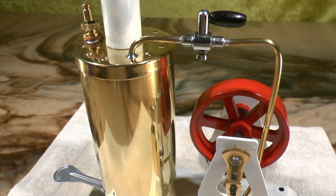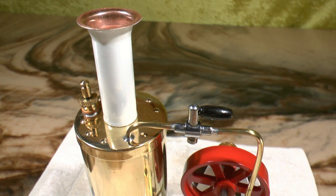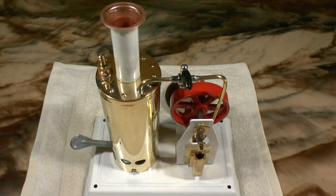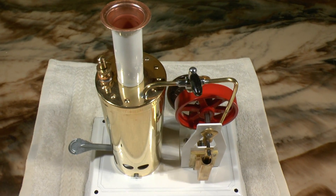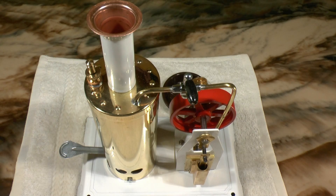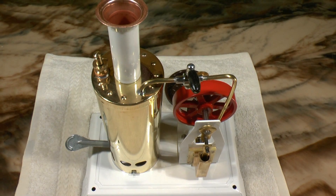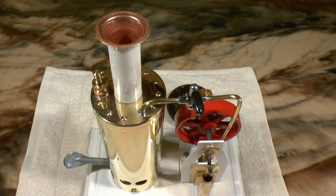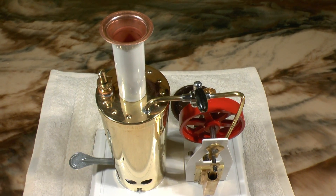This is, in case anyone wonders, the virgin round trip of this model — I have not run this engine prior to this film. There is indeed very little use for a water level sight glass in these engines, as they have a relatively small burner and compared to the burner, at least average size tanks, so they don't run out of water by any chance on one burner.